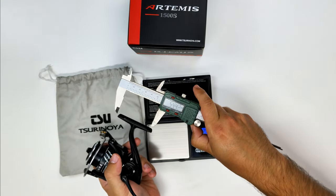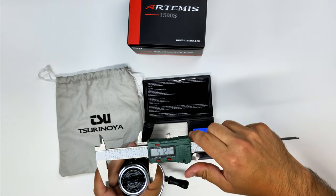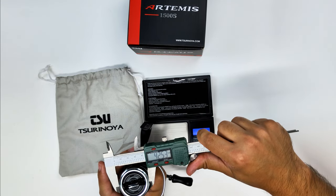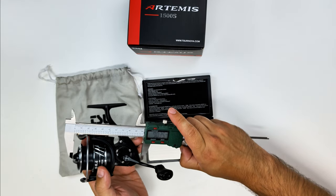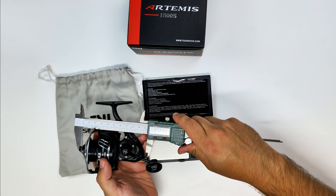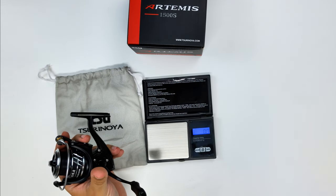Let's just take a quick measurement around the reel. The foot is 60 millimeters, the spool is 42 millimeters, and the overall height of the reel is 102 millimeters. So, very very compact even for a 1500-size reel.